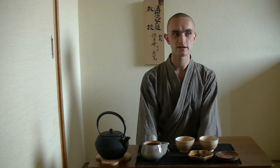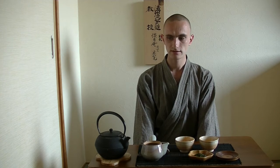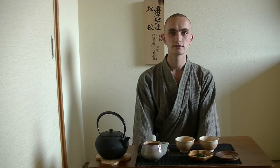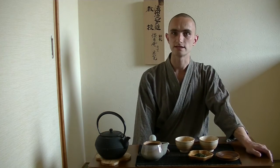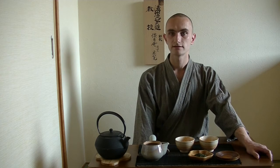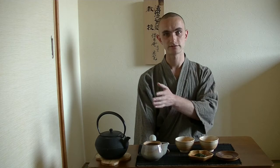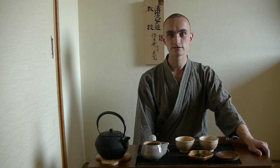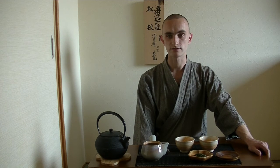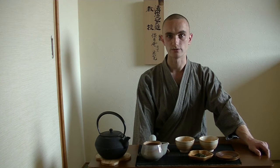Many videos have been done about preparing Sencha, and they're usually according to the set standards that have been created by the Nihoncha Instructors Association — in order to know how much leaf to use, for example, in relation to how much hot water you use. What many videos don't do is show you how to make a delicious second and third brew as well.